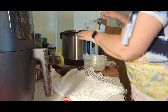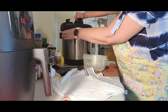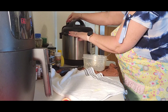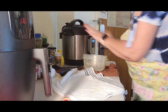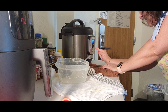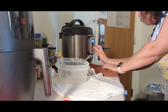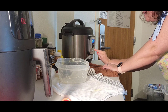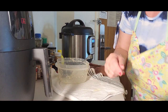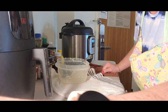Lid on, set to sealing not venting, pressure cook on high — let's do three minutes. We'll let it come back up to pressure and go three more minutes. The chicken still has about 14 minutes left, so let's clean up and I'll be right back.